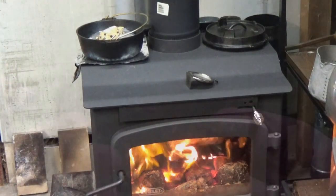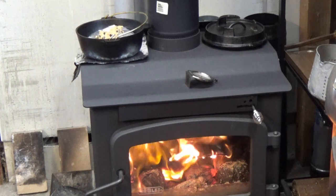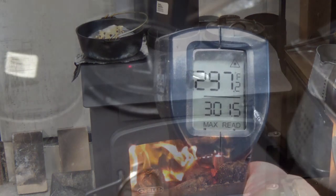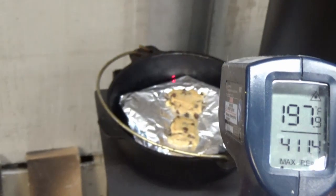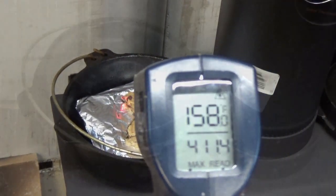Now we're back in Garage Kitchen, and I'm going to try an experiment. I'm going to try to heat the top up nice and hot and then stick it over the bottom. It's been about half an hour and I'm tired of waiting, so this is where we're at heat-wise. I think once I put the lid on it'll get hotter.